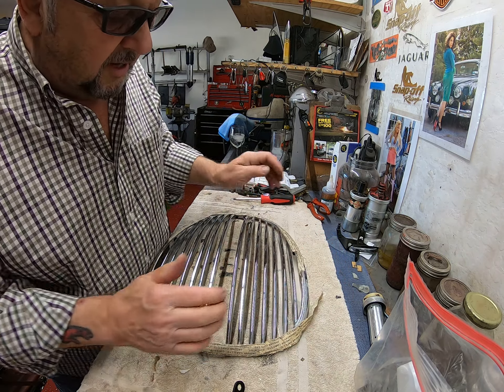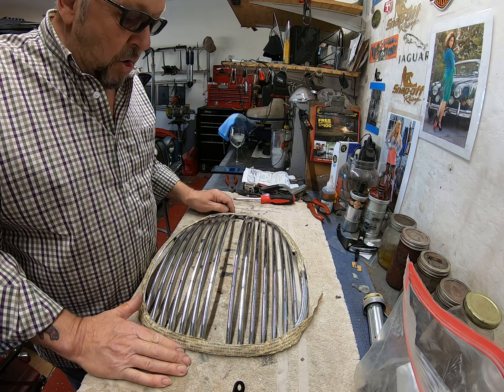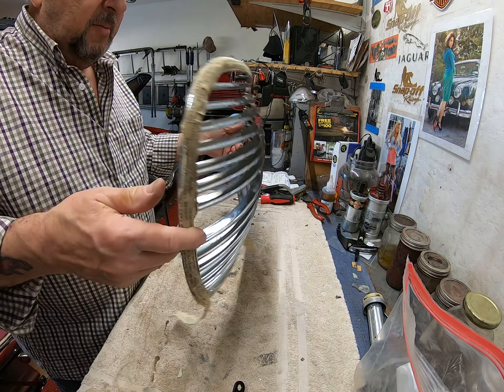This little bit of snake tape there, as they call it. This is NOS. Brand spanking new. Never been on a car. Original factory part.